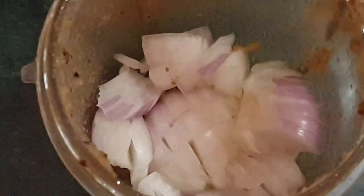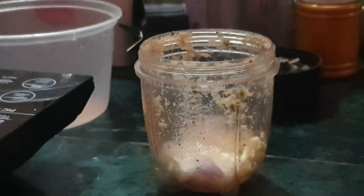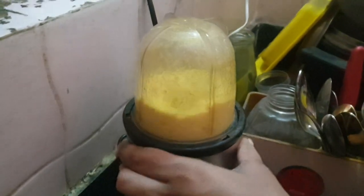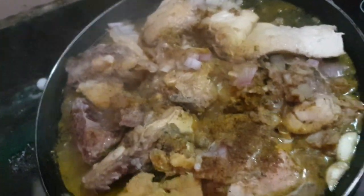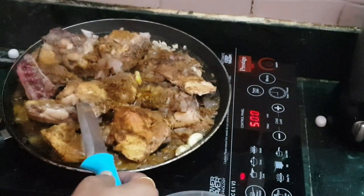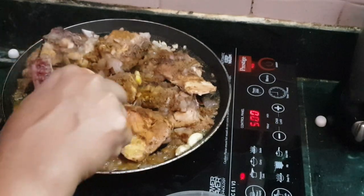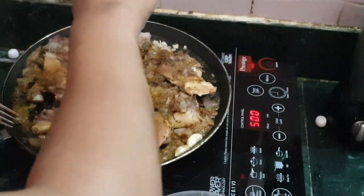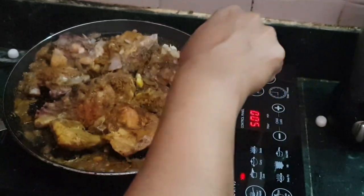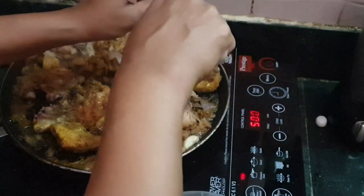For the second chicken recipe, I am making another paste using mustard oil — no curd this time, only lemon — along with khara masala, which is garam masala with black pepper. This is a roasted type of chicken that you can use for breakfast, lunch, or dinner at any time. I am now marinating the remaining chicken pieces for the third preparation.